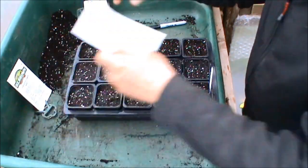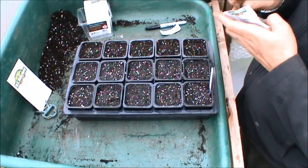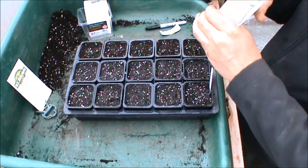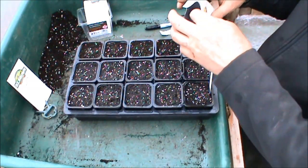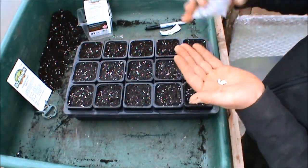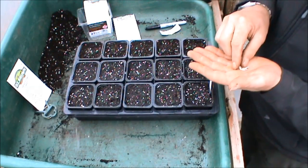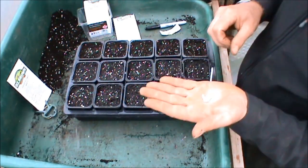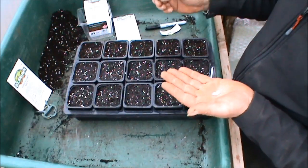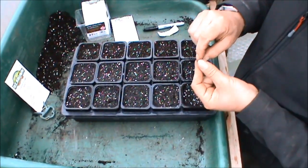I'll do cucumbers next — the variety is Fem Spot F1. It's a variety I've grown for probably the past four or five years. I used to grow Telegraph Improved, but picking the male flowers off was the issue — because they're not an F1, they're not an all-female variety. I found Fem Spot has been okay. Cucumber seeds are quite flat, so you plant them on their edge — same as if you had a coin and you were planting it on its edge.